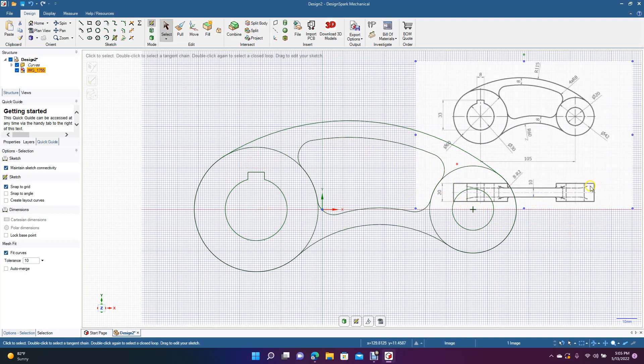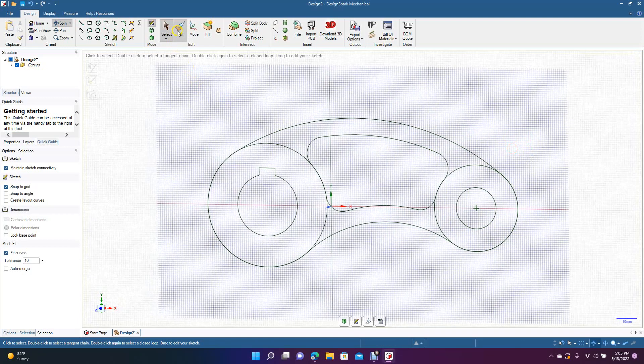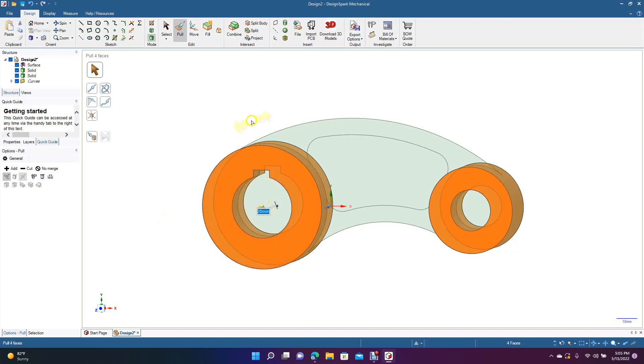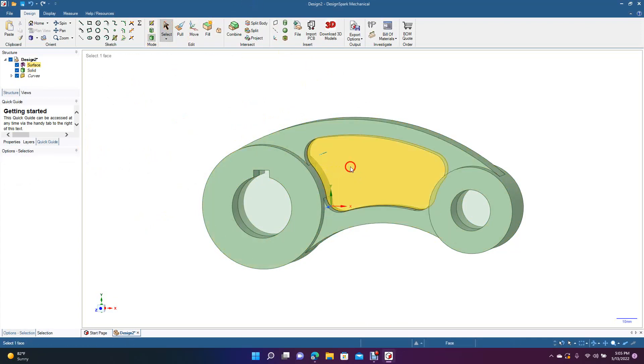We need to extrude these two pieces 20, then extrude the middle portions 10. I'm going to put radii and fillets where I like them since this isn't a manufacturing part — I'll take some leeway. Pull from both sides and type 20. Now pull from both sides and type 10.